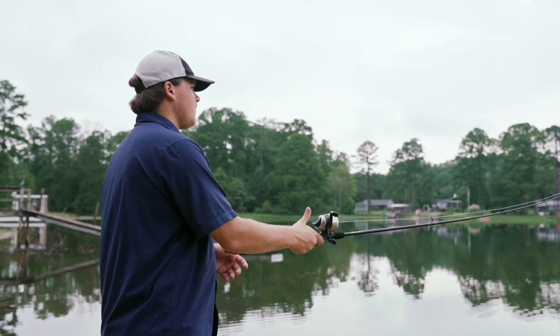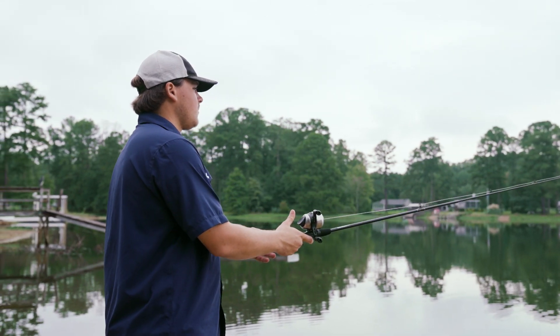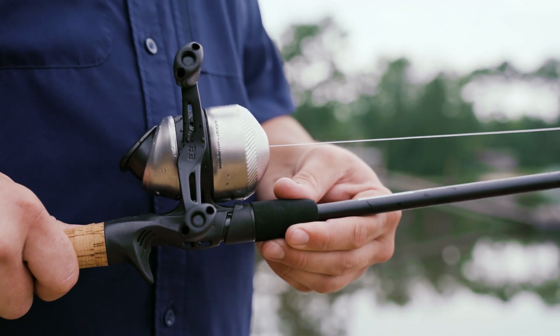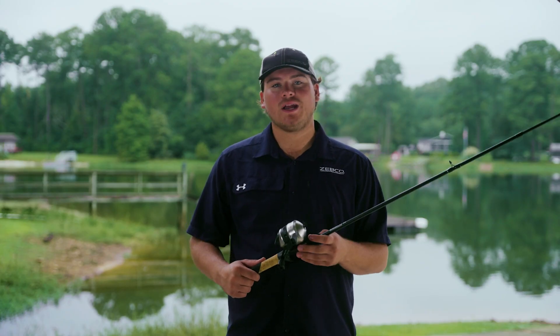Next let's talk about the rod here. This rod's a 5 foot 8 durable two-piece medium action fiberglass rod. It's got D-ring guides and a twist lock reel seat.